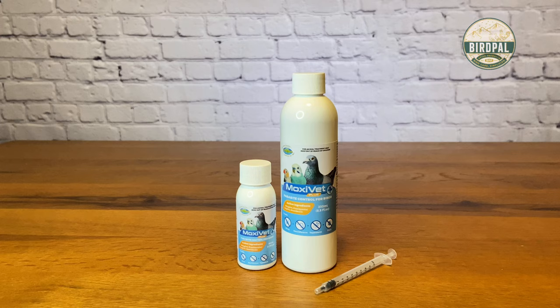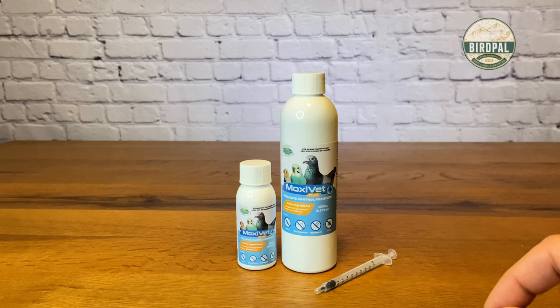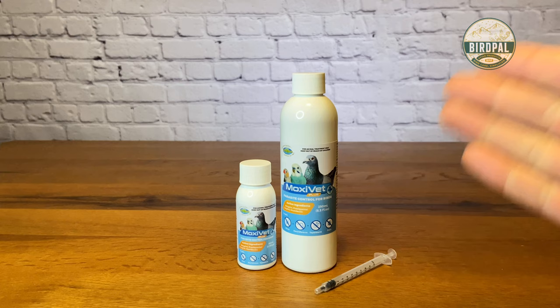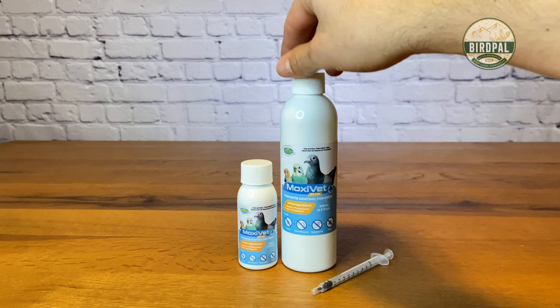With that said, the first part of the video I'll quickly share what Moxivet Plus is and what its benefits are, and in the second part of the video I'll do a little show-and-tell. I've been getting a lot of phone calls and emails from customers that are a little confused on how to properly dose this product into the drinking water and also how to syringe it — what the measurements are to individually dose it down the bird's or pigeon's throat.